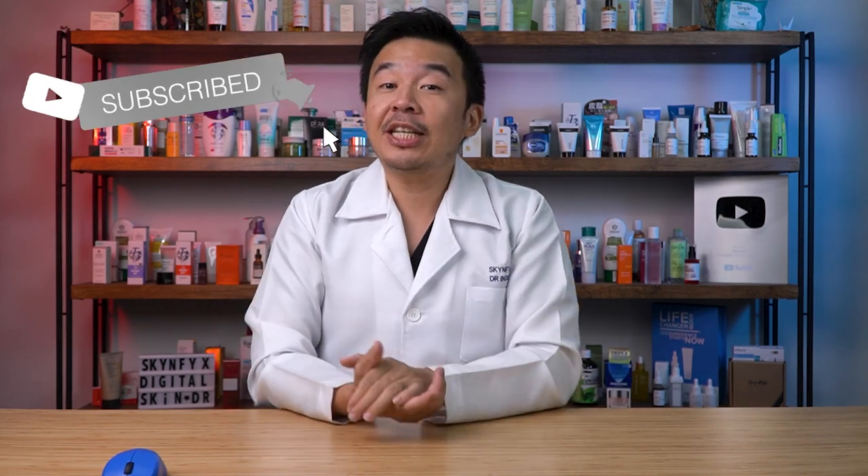That's the end of our video — I hope you like videos like this. Let us know in the comments what videos you'd like us to react to. Don't forget to turn on the bell button because we release new videos on a weekly basis, and subscribe to our channel — it helps the YouTube algorithm understand that you like skincare educational videos. I'm Dr. Kreet, your digital skin doctor, and always remember to stay safe, stay healthy, and most importantly, stay informed.